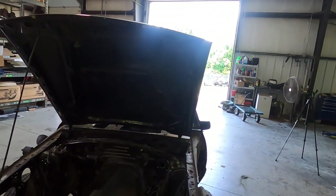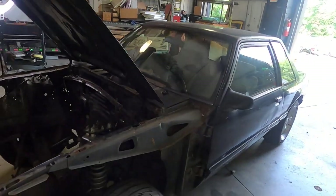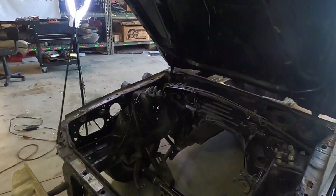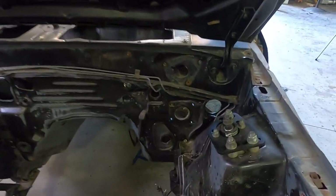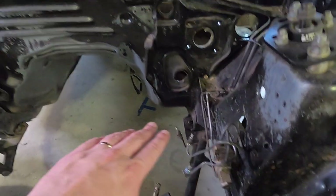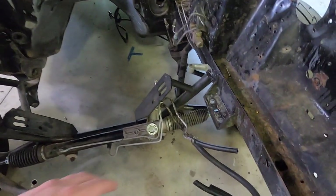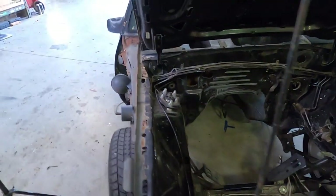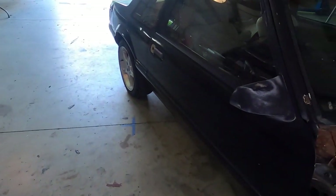In case you've been around the channel for a while, I haven't really said those words before. Last video I pulled the fenders off, and I've been tearing this car apart because I want to paint the engine bay. To do that, a lot of things needed to come out. Today I'm going to finish taking off the brake lines and the power steering pump, among other things.